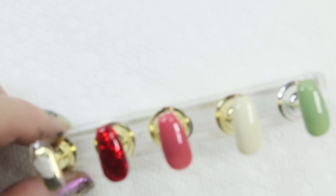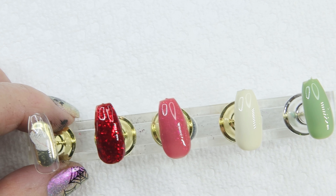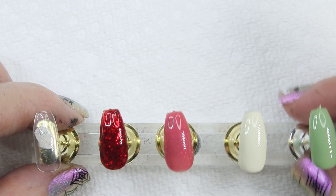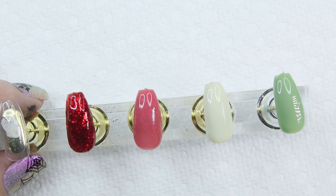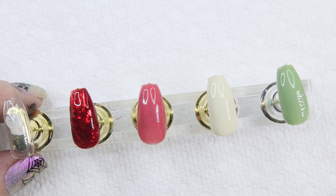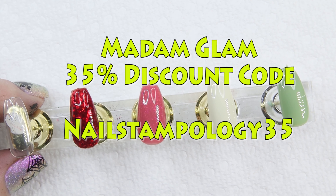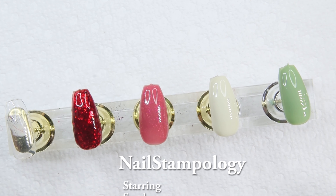So there we are. I want to thank Madam Glam again for giving me complimentary polish. Hopefully you like the video, and like I said, if you haven't tried Madam Glam, please give them a try. I do have a 35% discount code that will be at the bottom in the comment section, and links to all the polishes I showed you today. So thanks and have a great day.